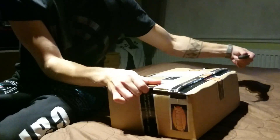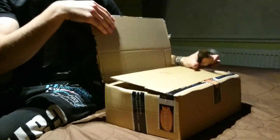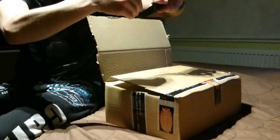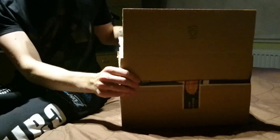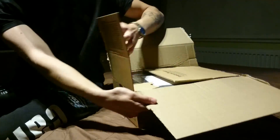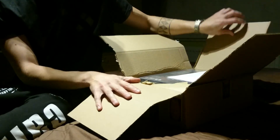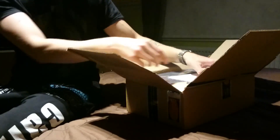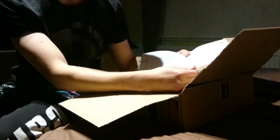En vielä ole varma, edes onko täällä sitä, mutta se täällä pitäis olla. Tosiaan itselle nyt sitten kuvaus- ja pelikäyttöön uudet kuulokkeet. Mikrofoniahan mä käytän aina Blue Snowballia, ja näitten mikrofonia mulle ei tule käyttöhön.